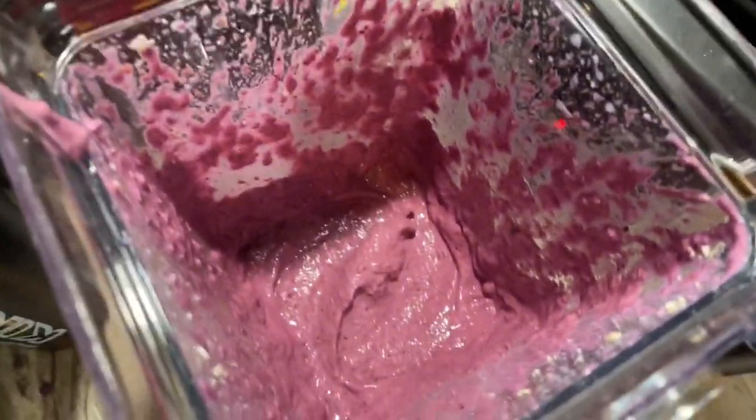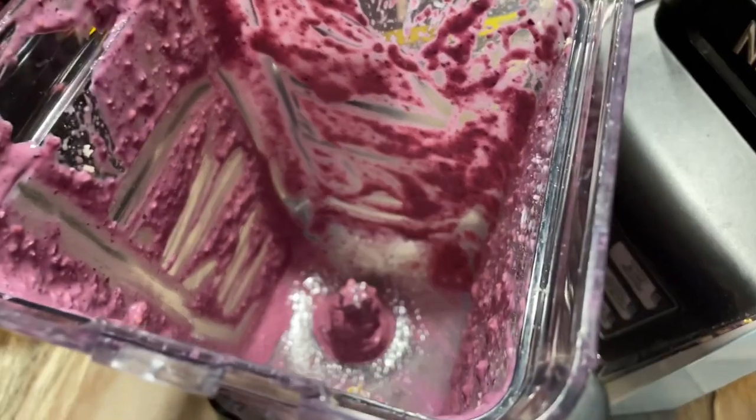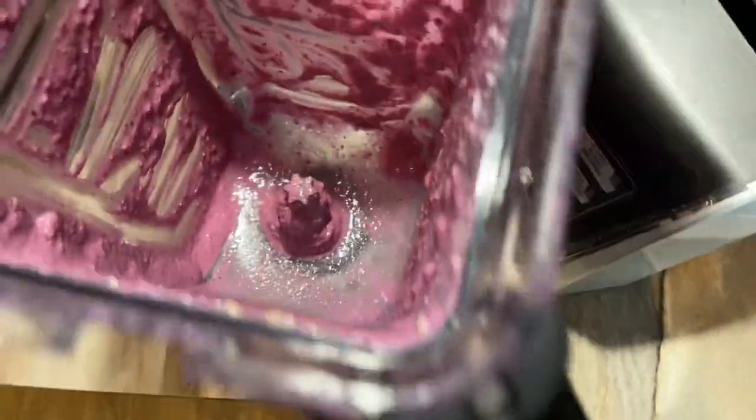Now that I got the blades out of the blender, we're gonna start to scoop it into my shaker cup. Just try and scoop up what you can, because you're not gonna get everything.